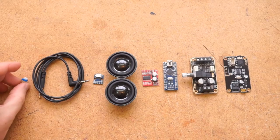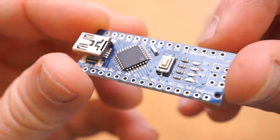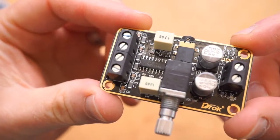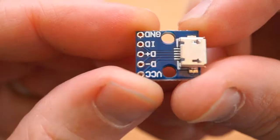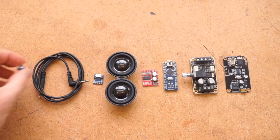First, here's what you'll need, and you can find links to everything in the description. You'll want an Arduino Nano, an H-Bridge motor driver board, an audio amplifier board, a Bluetooth module, some speakers, a micro-USB breakout board, a short audio cable, and a small 5K potentiometer.